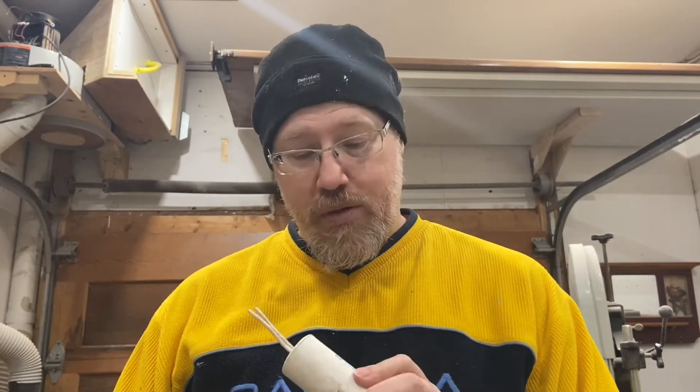This capacitor here, I did check. It's not holding a charge, so I'm going to assume that this is the issue. I'm going to go out and buy another one right now. This happens to be a 50 microfarad, 50/60 hertz, 250 volts AC. It's a fairly common capacitor. I should have them in my local electronics store, so I'm going to pick one up right now.